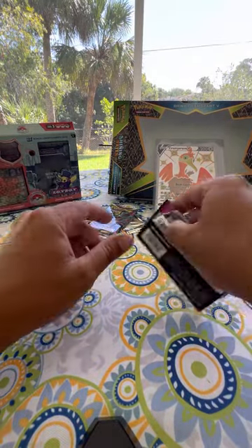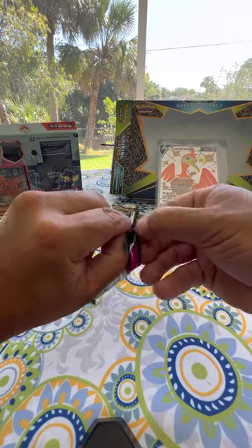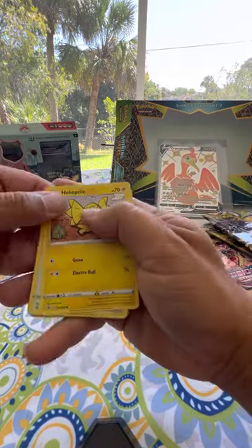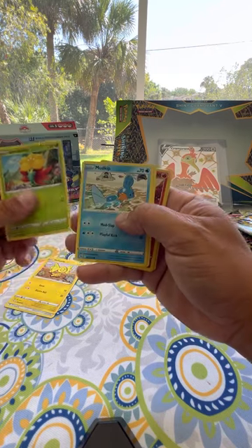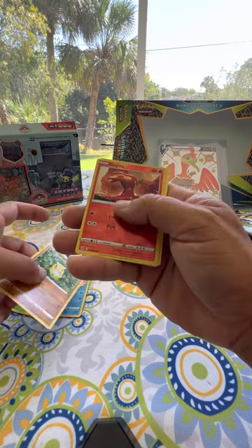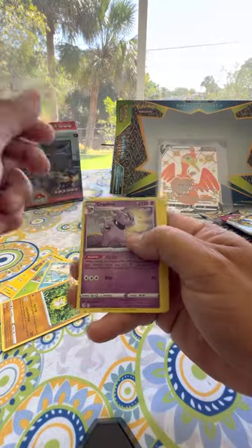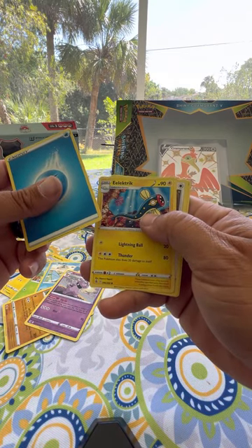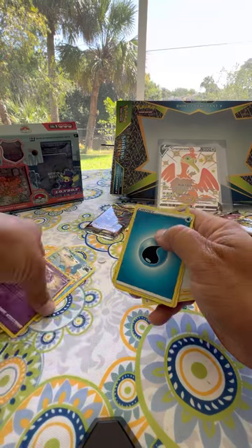We're down to the last two packs. Pack seven: Helioptile — that's a cool card. We got Wooloo, Golett, Mudkip, Sandshrew, Slugma — that's a pretty card — Granbull, Energy, an Electric Trick card, Dunsparce, and a Trainer card.